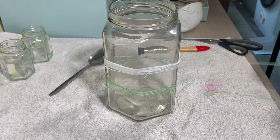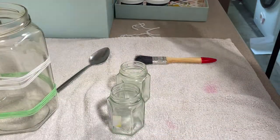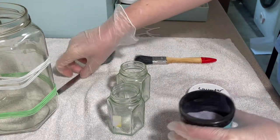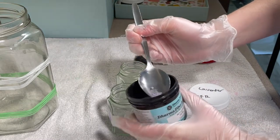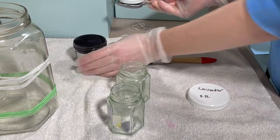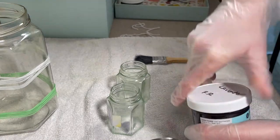I'll paint the white first and then see how it goes. I've got two more little jars, and all of this equipment is dedicated for dyeing — I don't use it for any food preparation at all. I'm going to take a tiny bit of lavender fibre reactive dye from Dharma and put that in there. I've got my mask on because I don't want to breathe this in.